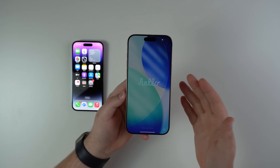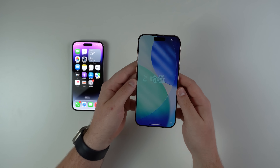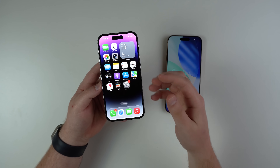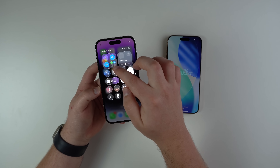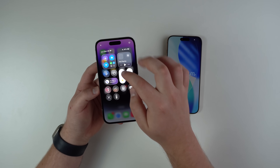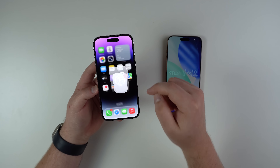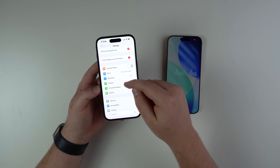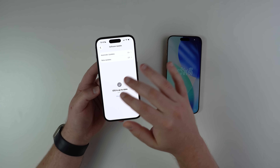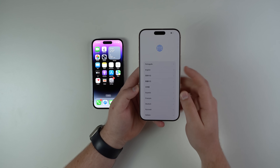After a couple of minutes, that's exactly what we're going to see — the Hello screen — meaning we're ready to start the transferring process. Now put the new iPhone to the side for a second and get the old one. First, make sure you're connected to Wi-Fi, as we're going to need to connect to this same Wi-Fi network on the new device. Also make sure Bluetooth is enabled. Finally, go to Settings > General > Software Update and make sure this iPhone is up to date.